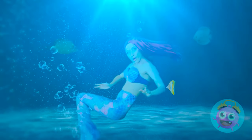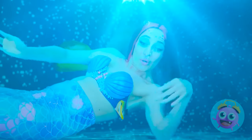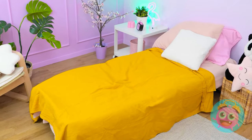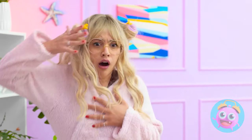Am I underwater? I feel so light and free! I'm a pretty good swimmer! Oh, Betty? Oh no! Betty! Where are you? Betty! Oh dear!